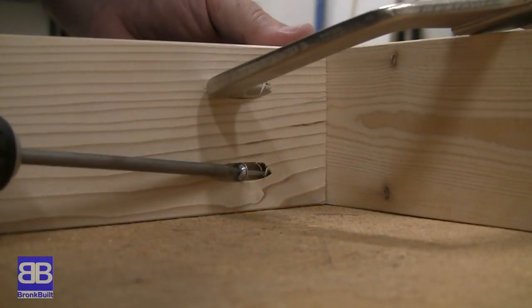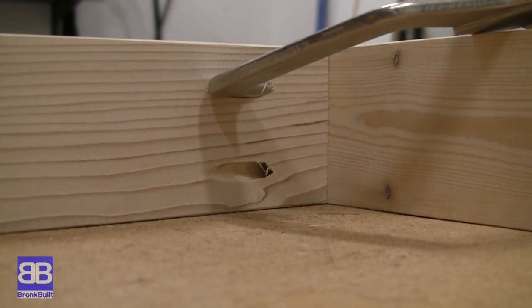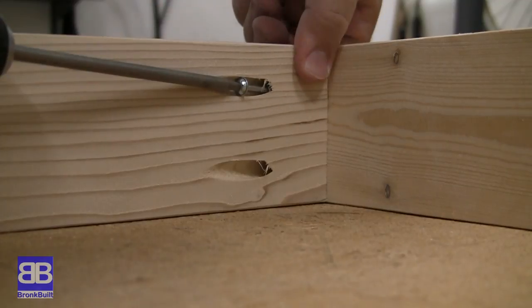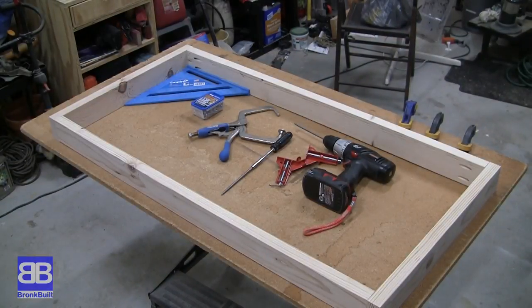Once you connect all sides, you should be left with a 24 inch by 48 inch frame, all squared up. Make sure you measure correctly as the cornhole cops play hardball. If you mess around with these measurements, they will find you and don't expect mercy.